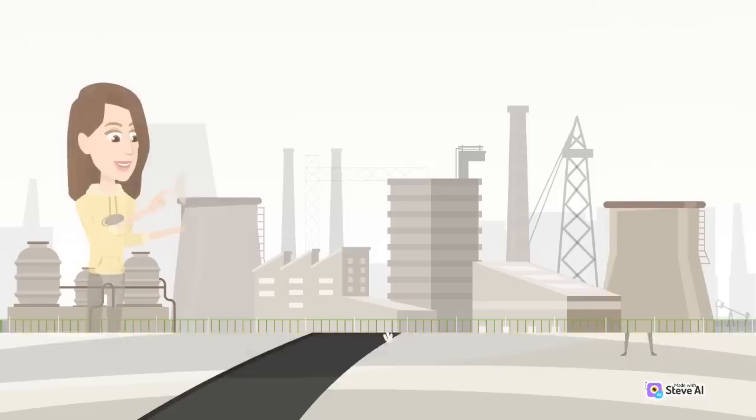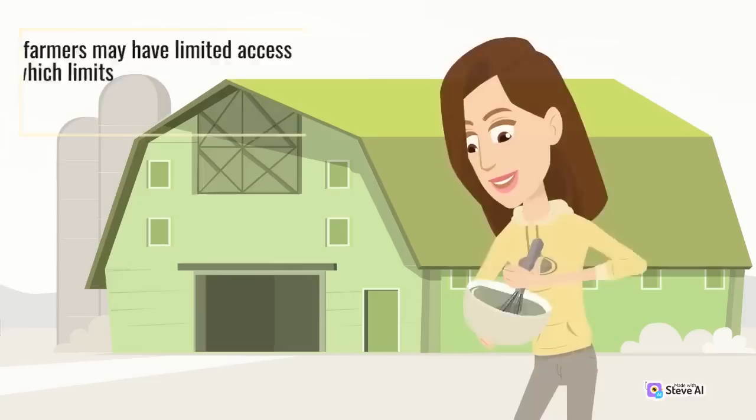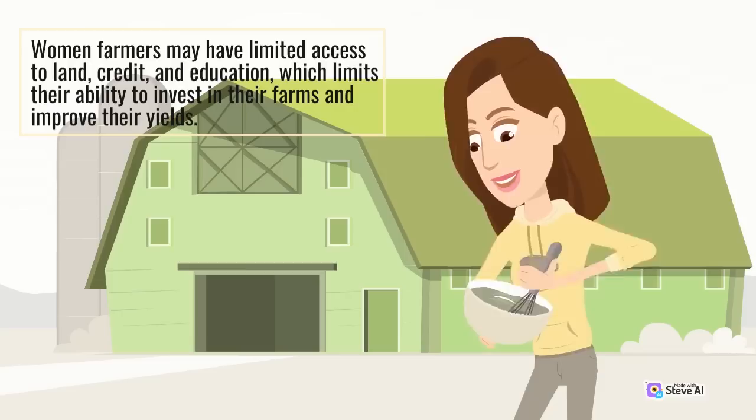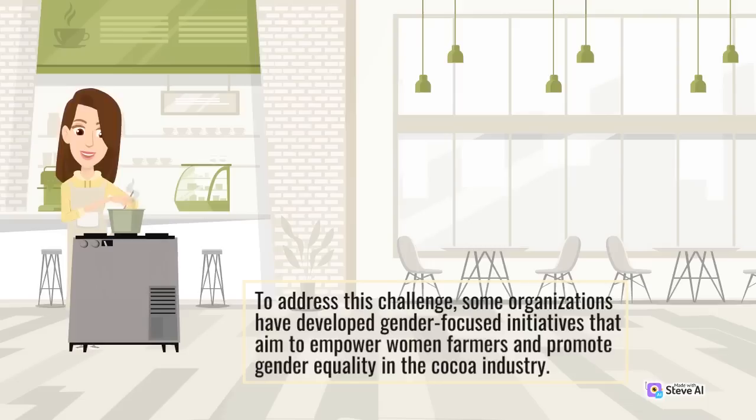Additionally, gender inequality is also a major challenge for cocoa farmers, as women often face discrimination and unequal access to resources and opportunities. Women farmers may have limited access to land, credit, and education, which limits their ability to invest in their farms and improve their yields. To address this challenge, some organizations have developed gender-focused initiatives that aim to empower women farmers and promote gender equality in the cocoa industry.